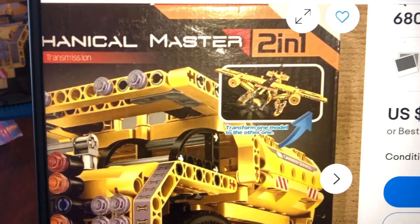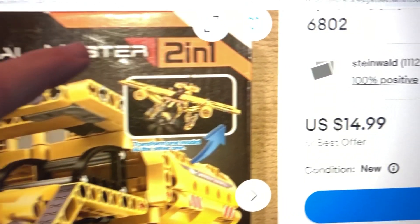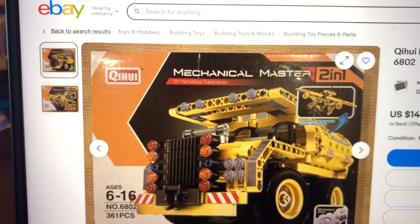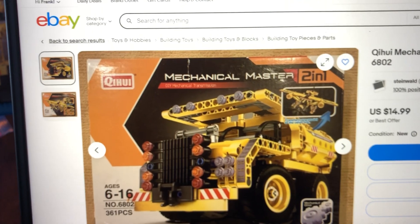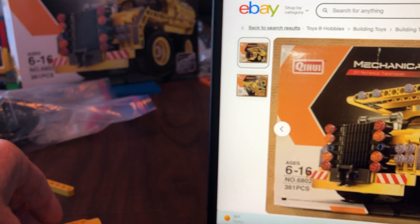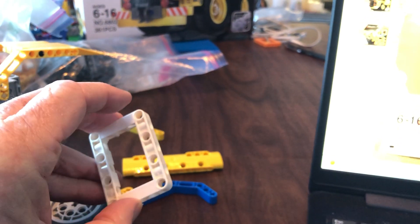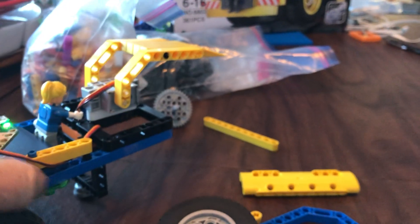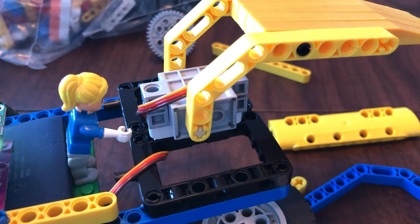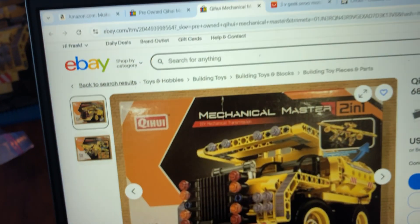When looking for pre-owned Lego Technics mechanical kits, they will sometimes come in a damaged box and be listed as pre-owned even though the packages inside have not been opened. There are lots of these kit parts. This piece is called a five-by-seven — it's very useful because it has holes on the sides and in front, so we can add attachments. I bought 50 of these in a batch from AliExpress.